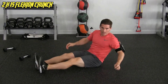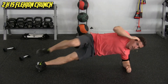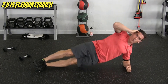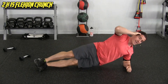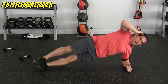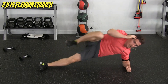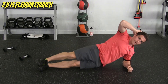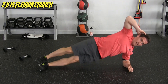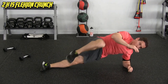Other side, same thing — 15 of these. Flexing, crunching. One, two, three, four, five, six, seven, eight, nine — get that nice full range of motion — ten, eleven, twelve, thirteen, fourteen, and 15.